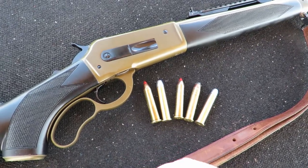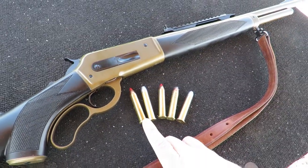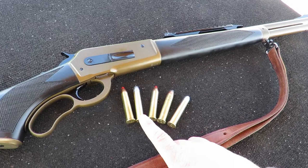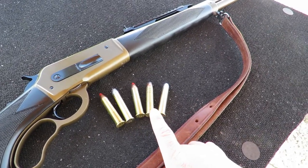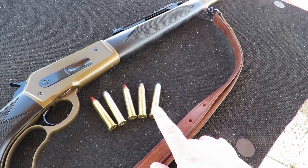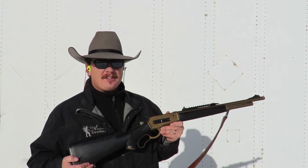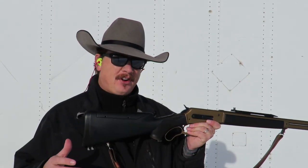To test the feeding reliability of the Boar Buster Mark II, I'm loading five different rounds with five very different projectile points into the magazine. The first round will be a Hornady 250-grain Monoflex bullet. The second round will be a Powder River Cartridge 350-grain round nose flat point. The third cartridge will be a Hornady 325-grain LEVERevolution. The next cartridge will be a 300-grain Remington jacketed hollow point. And the final cartridge will be a Powder River Cartridge 430-grain flat-point hard cast. I'm going to shoot these five cartridges as fast as I can work the lever — not going for accuracy, just seeing how well the gun feeds all these different types of bullets.